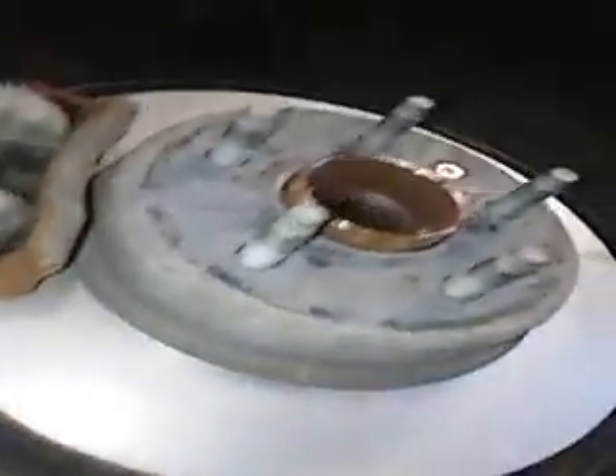Rear brakes — we took them apart, they're about the same, about eight millimeters. Did a caliper service and machined up the rotors. This is going to the body shop, I think, for a little bit of touch-up.